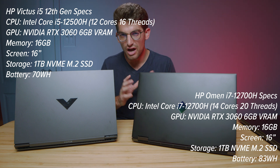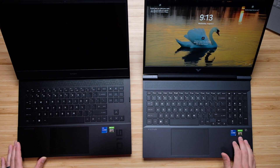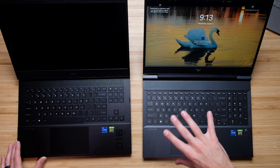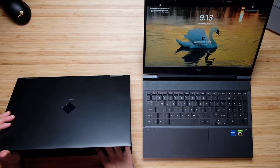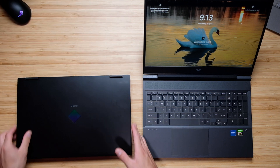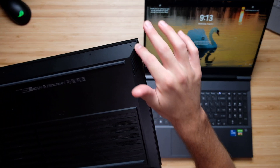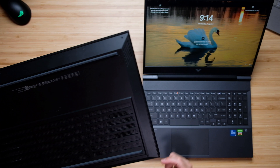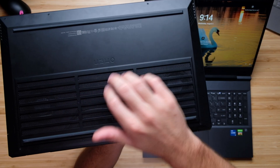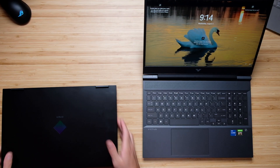First and foremost, let's cover a few of the neat details regarding the HP Victus and the HP Omen. One of the biggest things is that you have an aluminum keyboard deck on the HP Omen where you do not on the HP Victus. The Victus has a plastic keyboard deck and basically a total plastic build, compared to the HP Omen which has the aluminum keyboard deck and plastic everywhere else. Both of them have pretty good build quality.